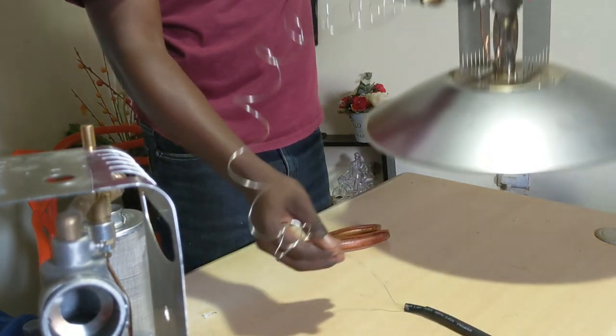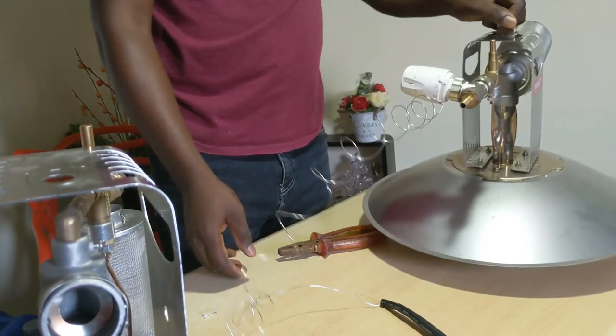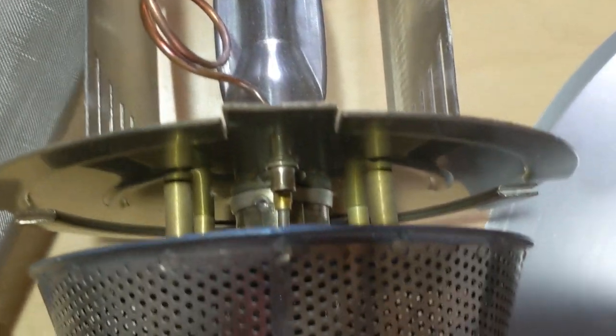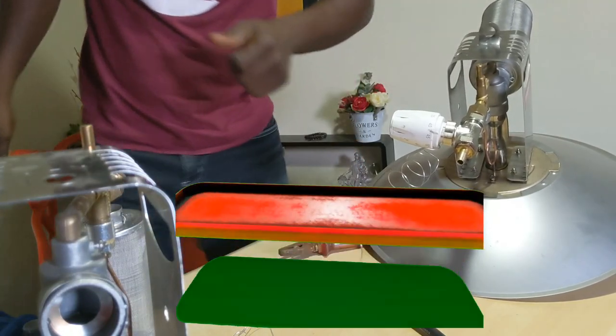You can stretch the wire that extends the thermostat sensor, but do it carefully so you don't break it — although this doesn't look like something that will break very quickly. So that's the installation — thanks guys, see you in the next video.